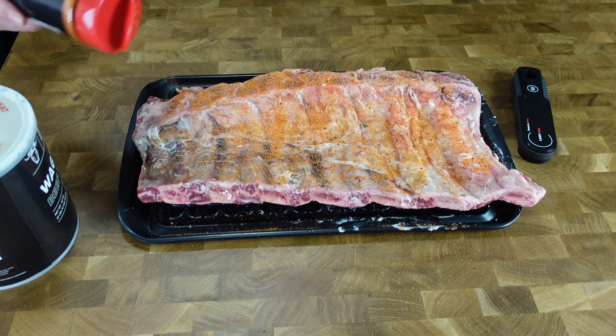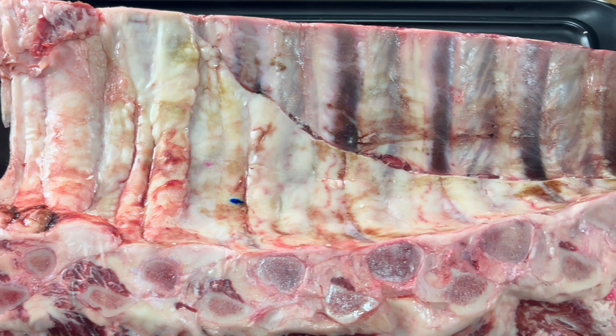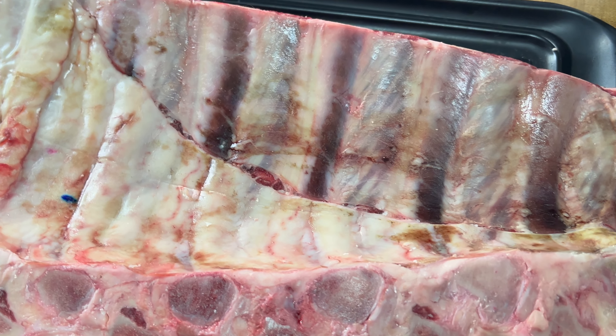The difference between doing beef back ribs versus baby back or pork ribs: I am not pulling off the membrane on the back at all. With beef ribs you want to keep that membrane on there — it keeps the structural integrity of the ribs since you're cooking them low and they'll break down a lot more than pork ribs would. Plus there's a bunch of fat underneath the membrane that will render and keep your beef ribs juicy. So with beef ribs, I do not take the membrane off.